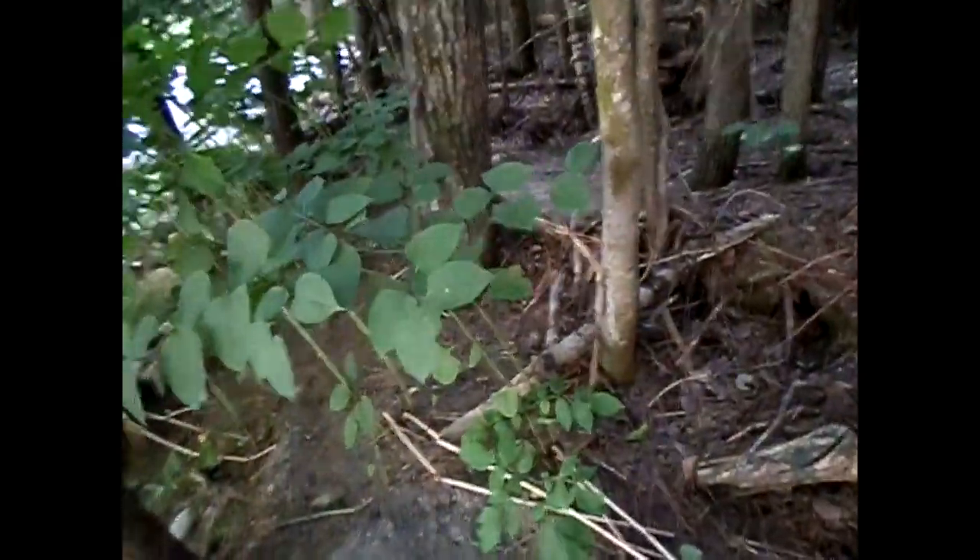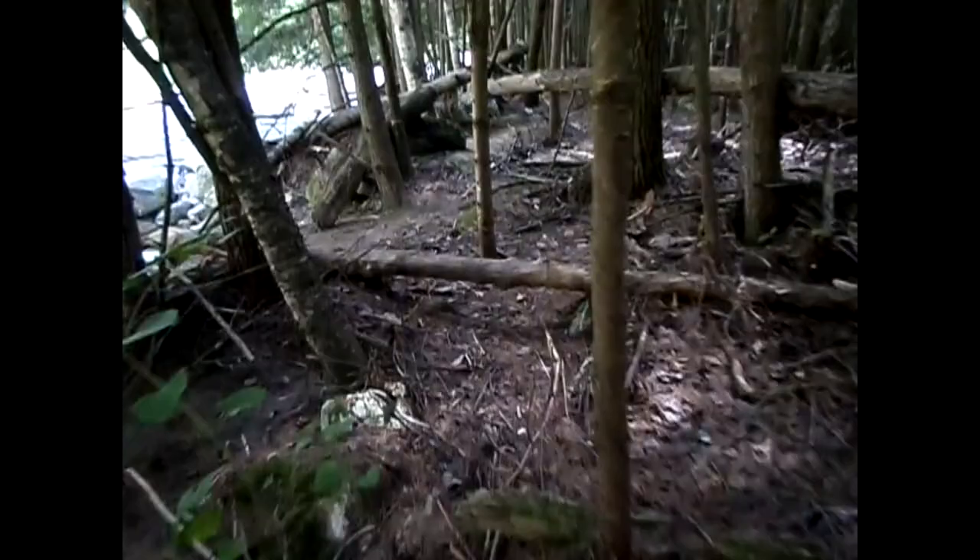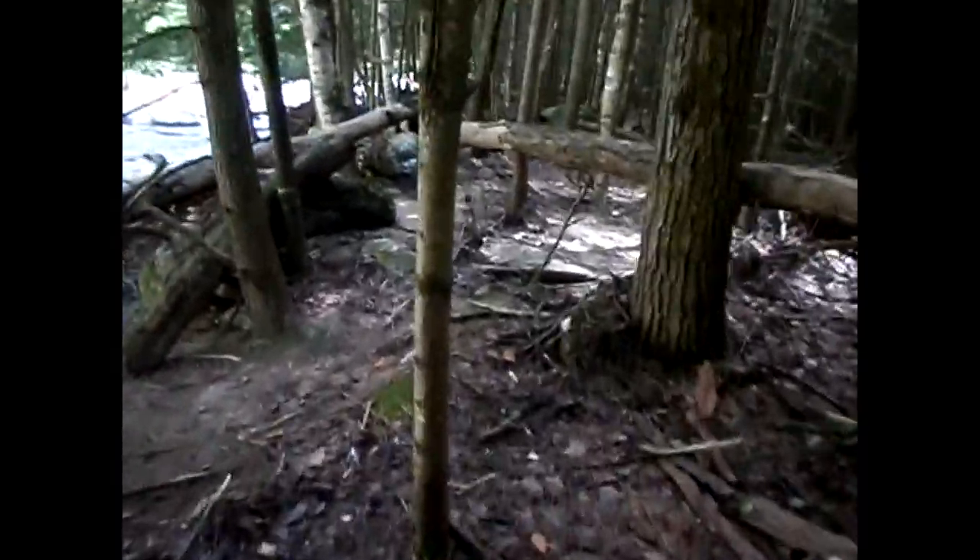We've got a bunch of different spots through here that can just be scraped at the surface. It's not like we're digging in the embankment — we're just removing sand that has been deposited up through here, a little bit through here, right here, all through here, and there's a bunch of it up there.